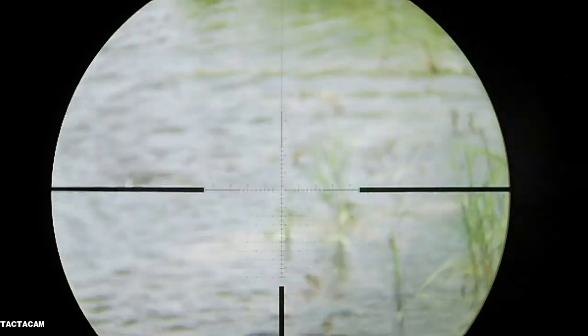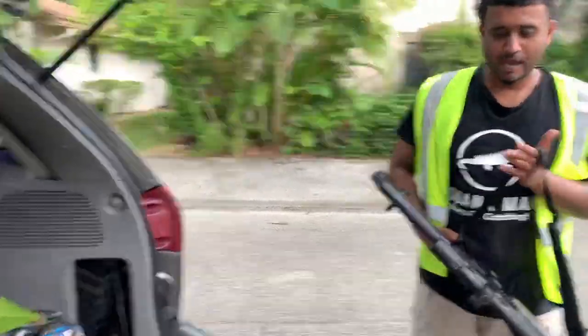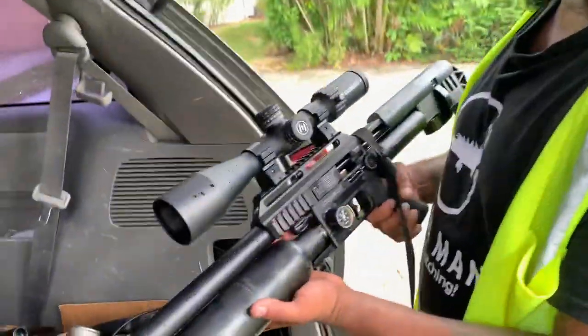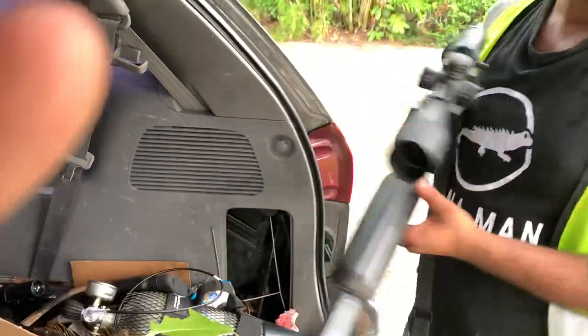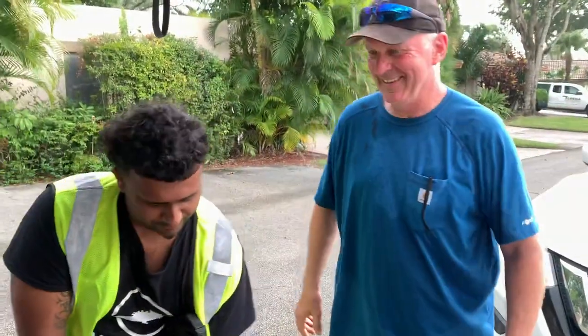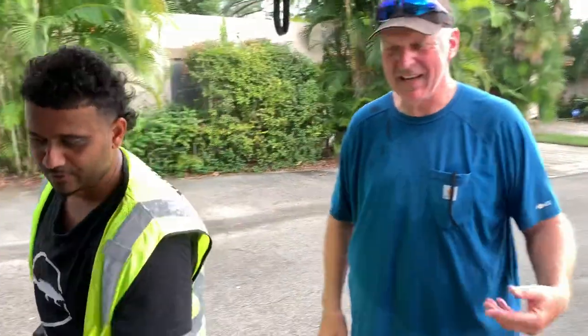Oh, I think he's sinking. I'm so happy our boy Mike was able to help us sight in and fix our FX Impact M3, making sure everything was tight. Mike, I'm blessed, man. How was it, dude? Awesome. Awesome — that's everything I thought it'd be.